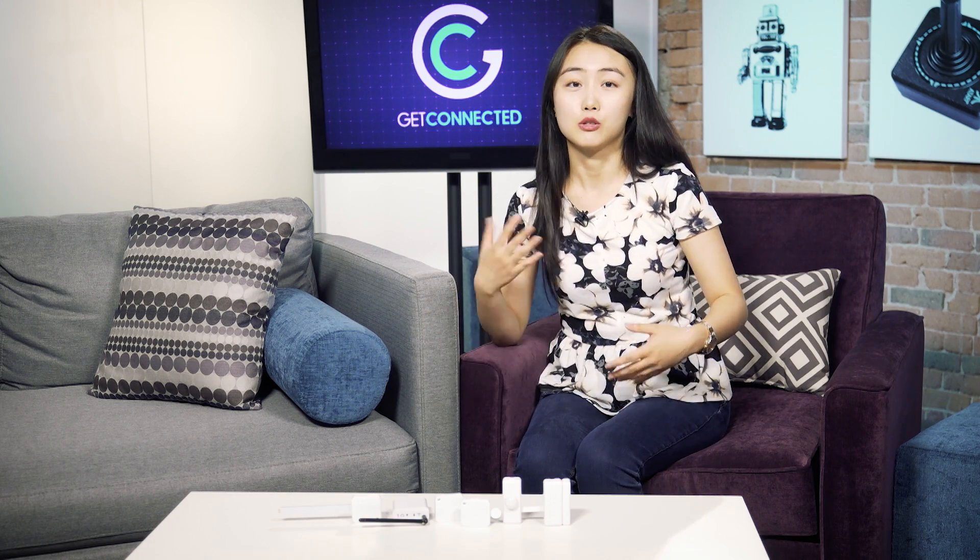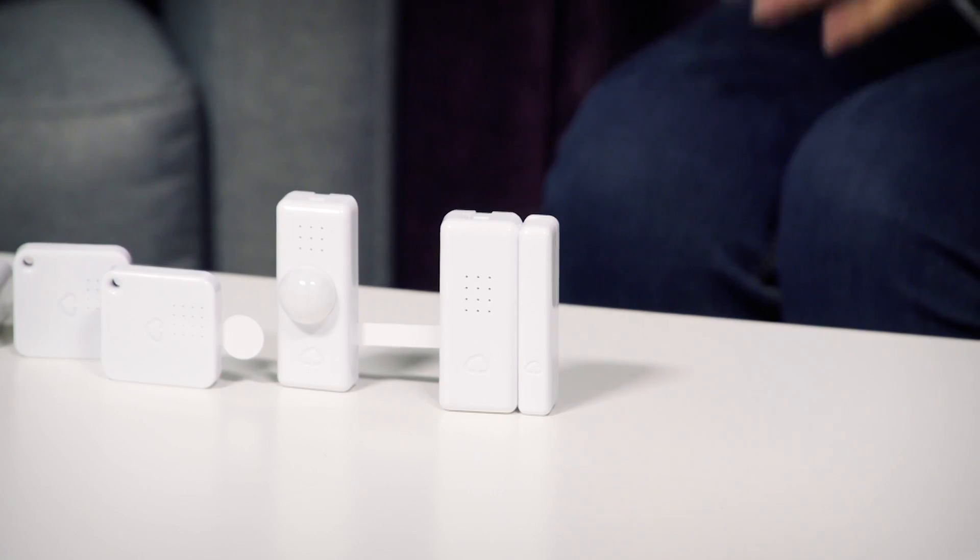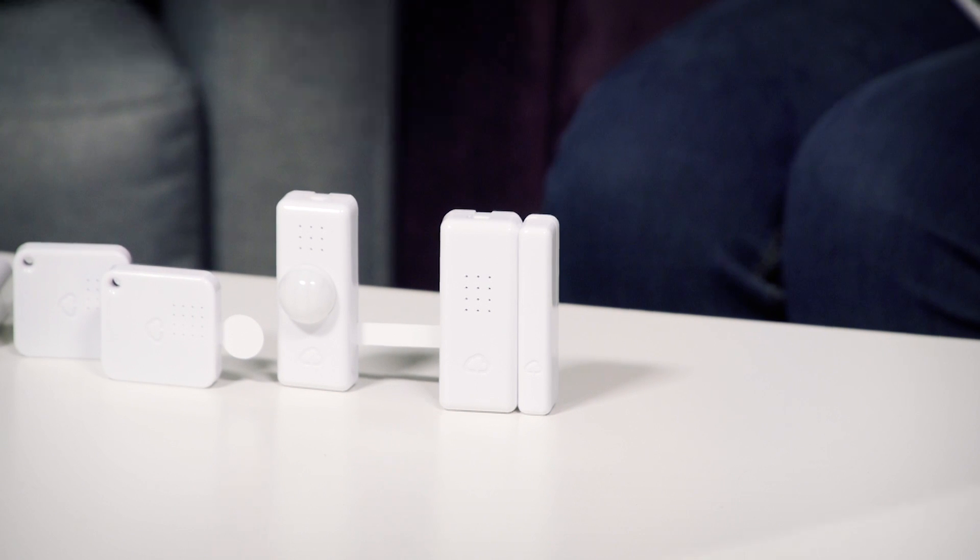The entire system works with IFTTT, so you're able to set up different controls and commands and have a different mode for everything. And because they're battery powered by coin cell batteries and they connect wirelessly with the Tag Manager, you get 200 meters of range and years of battery life.